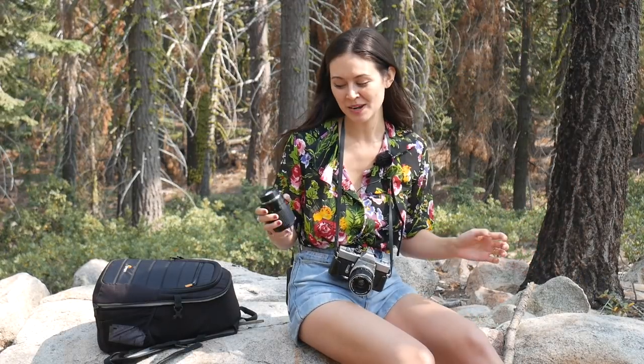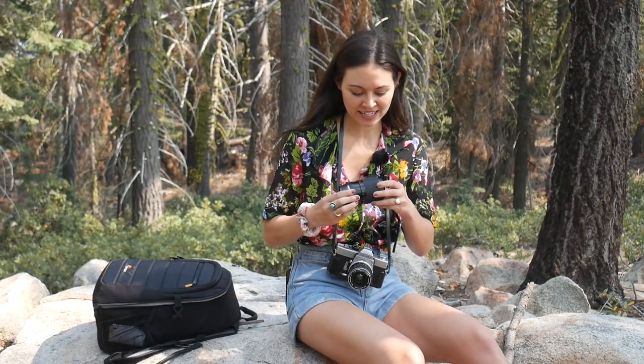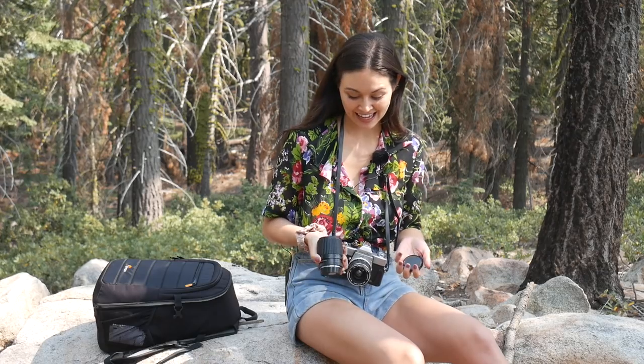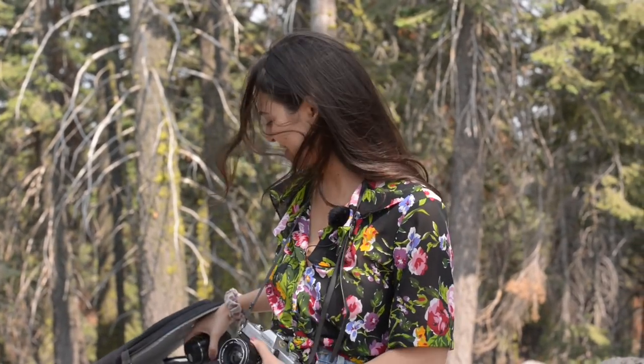On this trip to Northern California, we stopped at a thrift store and I found a lens that is actually a zoom lens, which is amazing. I've been playing with it on this trip — it's a 35 to 75 millimeter lens that fits on my camera and it's perfect. So hopefully for my roll of film that I have in here, I'll have a bunch of different shots.